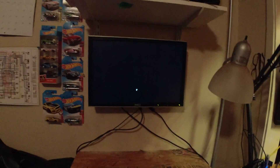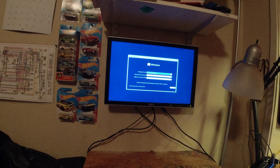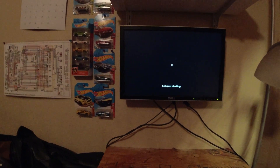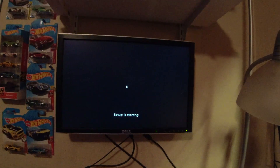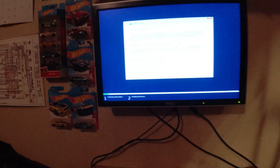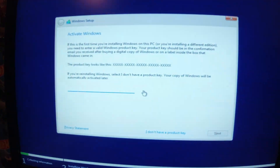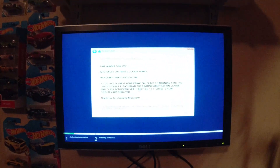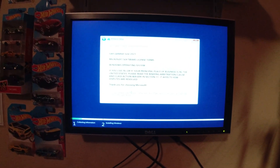There we are, we're already booting into the Windows 11 media. Okay, set for the United States. All right, bear with me — we're gonna do the activate Windows step here, but I'm not gonna show you the product key. Yeah, just too bad. Here we are with the stupid EULA.